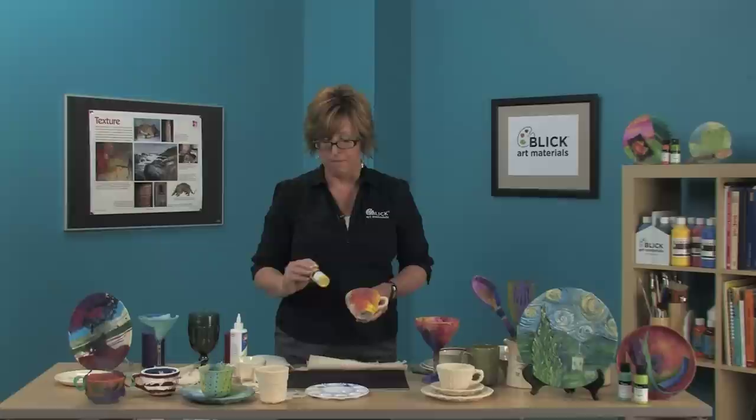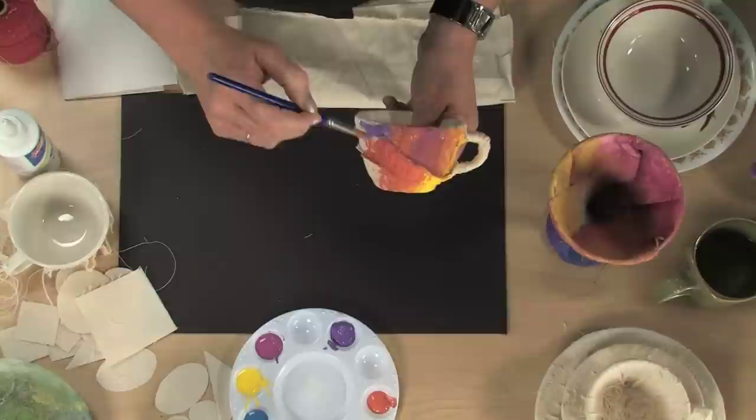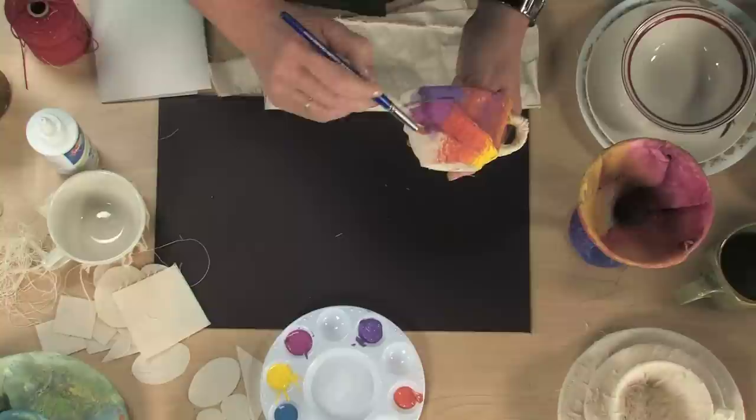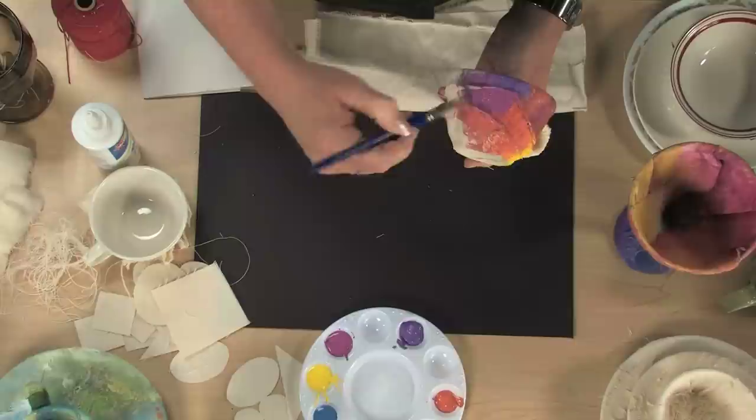I've chosen to use the Blick matte acrylic color, which comes in a wonderful variety of colors, but you could use any paint you wanted to. Acrylic paint works the best because as it goes onto the surface and dries, it seals it permanently. Other colors such as tempera or watercolor would need a spray coating over the top to seal them permanently; otherwise, they might come up onto your hands as you're handling them.